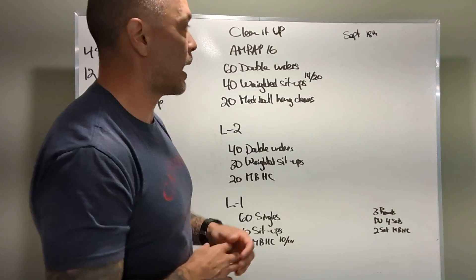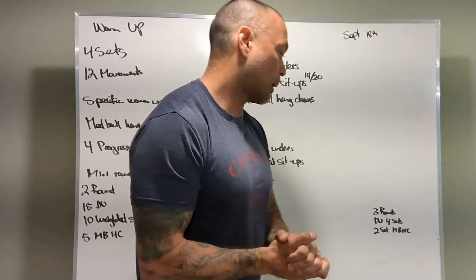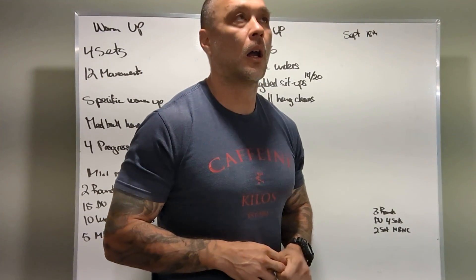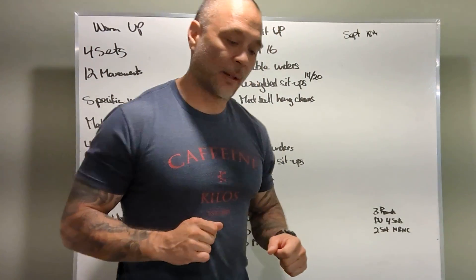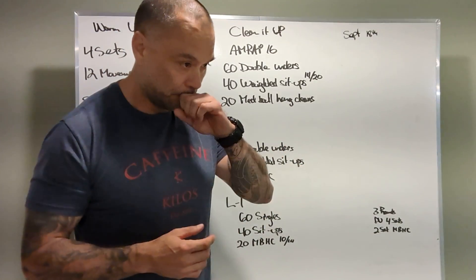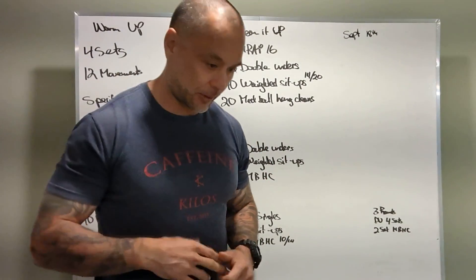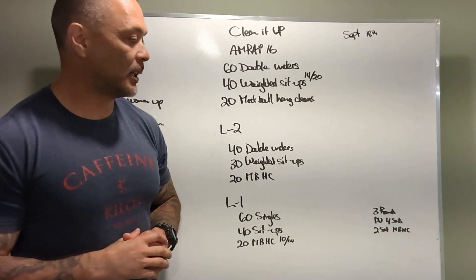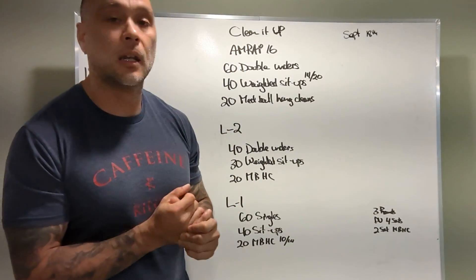Complete three rounds over that 16 minutes — that's what we're aiming for. In the smaller frame, try to get the double unders done in four sets or less, and the med ball hang cleans done in two sets or less. Don't underestimate those hang cleans — your legs are going to be burning. That's basically jumping into a squat with a med ball in your hands twenty times; your legs will catch on fire. Just ride the pain train and do your best to keep moving. All right guys, let's have some fun with it — Sunday fun day, go out there and crush it.